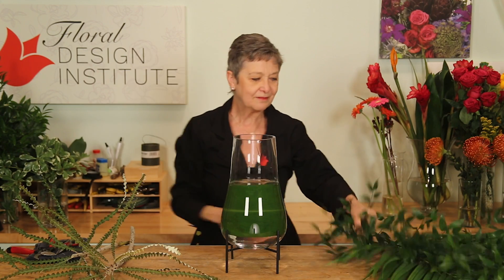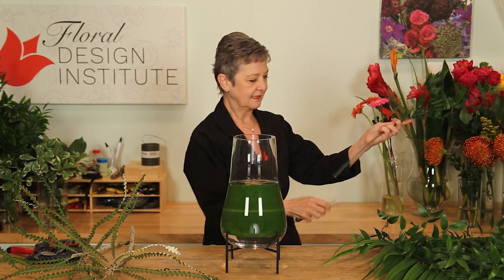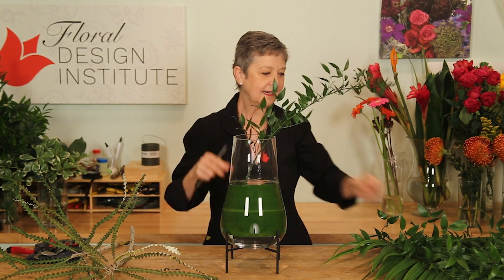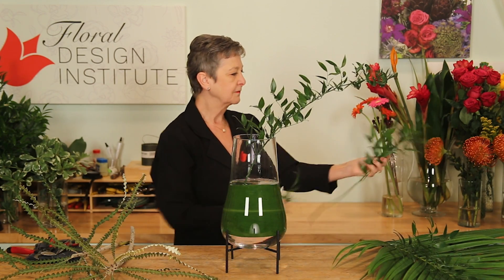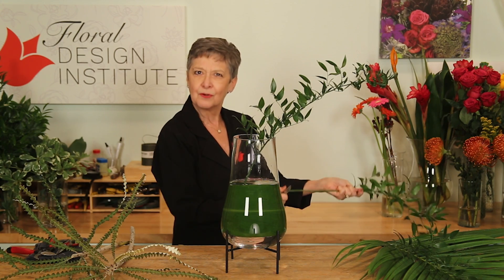Then I can go back with all different types of foliage — maybe some Italian Ruscus, giving it a cut, removing the lower foliage, setting it down in, letting it fan out. And I'm creating a weave within the vase, which will then support my flowers.